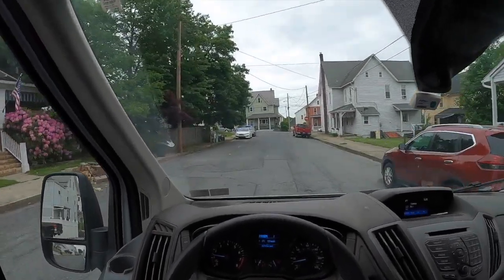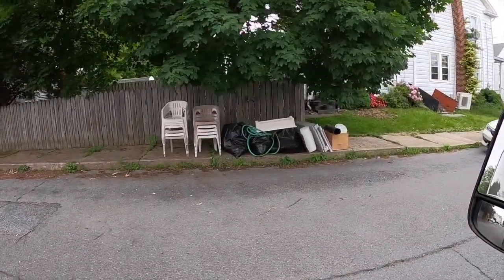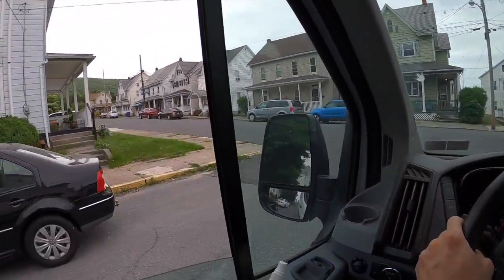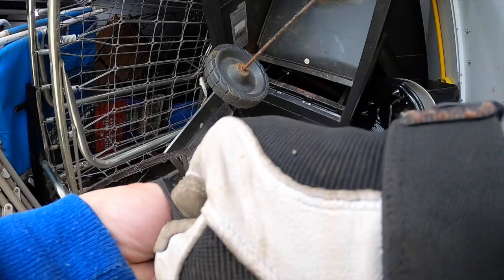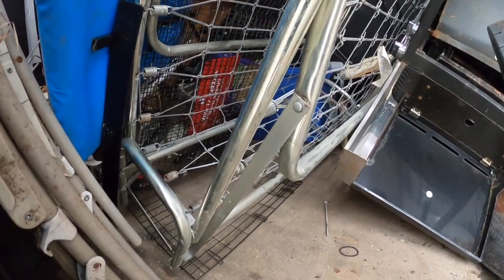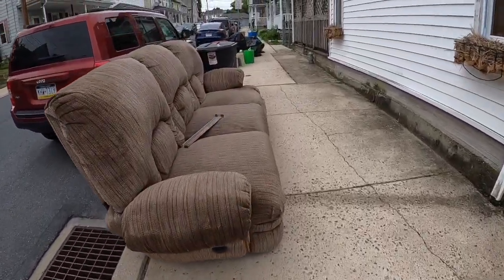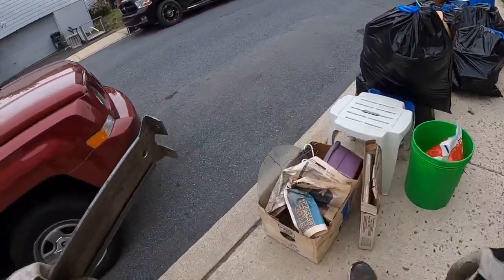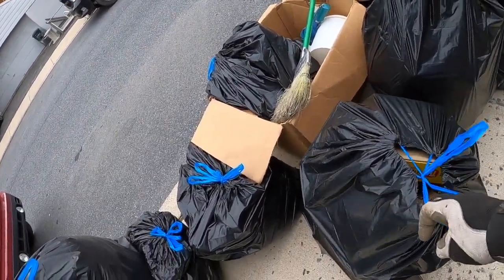Looks like we have a lot of chairs over here on the left — just garbage. I saw the extension for a leaf blower, but there's no leaf blower. So we've got a lot of chairs over here.